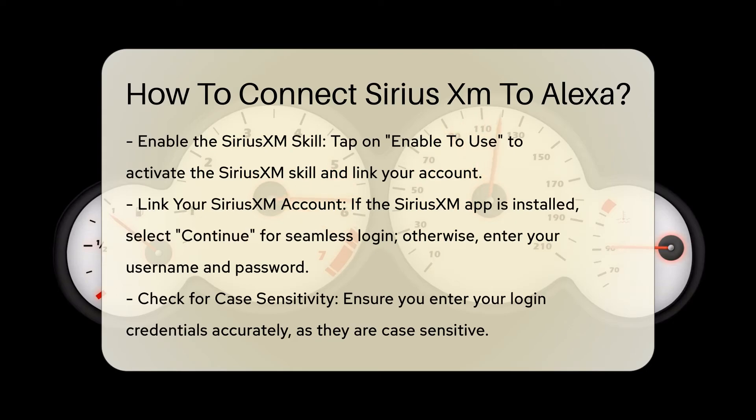Step 5: Link your SiriusXM account. If you have the SiriusXM app installed, you can tap Continue to allow seamless login. If not, you will need to enter your SiriusXM streaming username and password. Remember, logins are case-sensitive, so ensure you type in the correct credentials without any extra spaces.